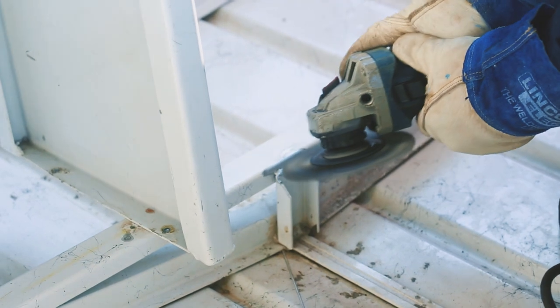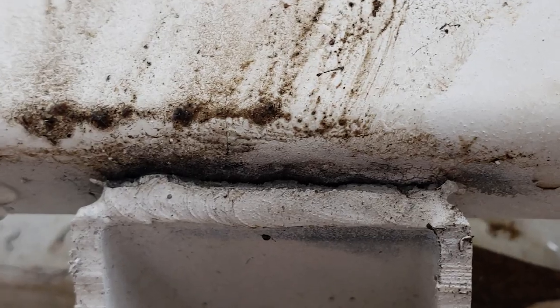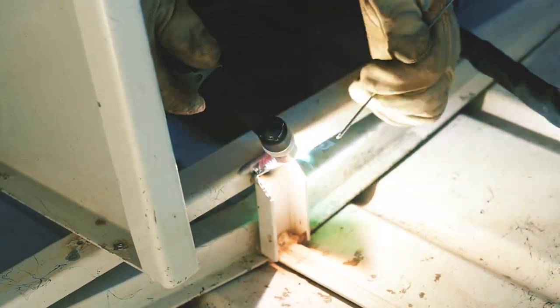As you would have obviously guessed, the process started by lifting up the floor of the boat and fixing some cracked welds. With a quick brush and a zap we've destroyed our inbuilt trampoline so we could get onto the real work at hand.